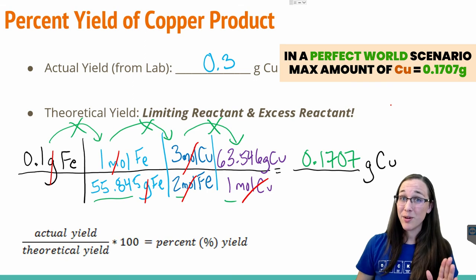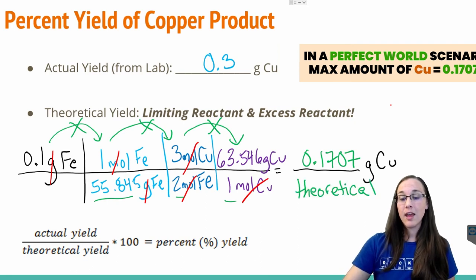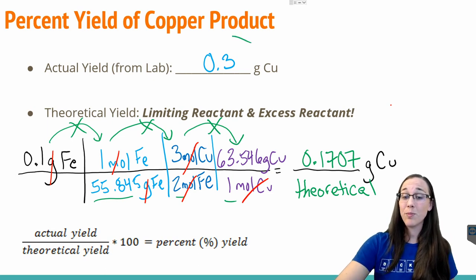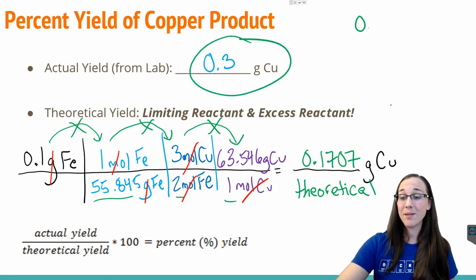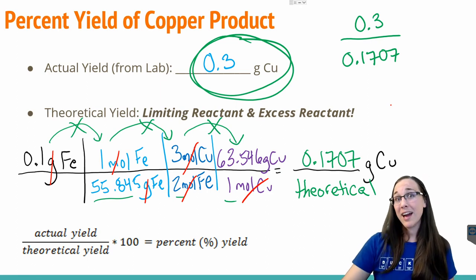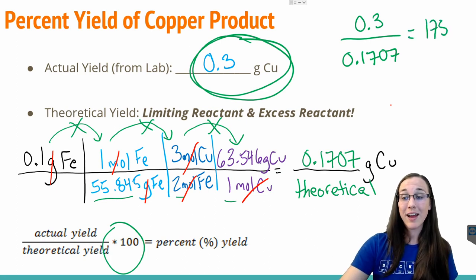So in a perfect world scenario, we should have created no more than 0.1707 grams of copper — that would be our theoretical yield. In order to calculate the percent yield, we need to take the actual amount that we formed, 0.3 grams, and divide it by the theoretical yield of 0.1707. We produced way more than what was actually physically possible to produce. Dividing those two numbers and multiplying by 100, we end up with a whopping 175 percent yield.